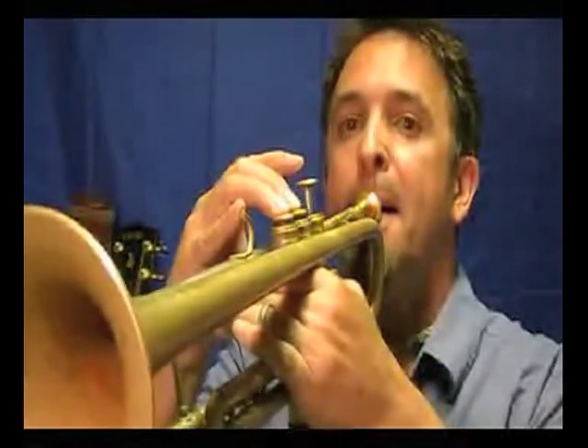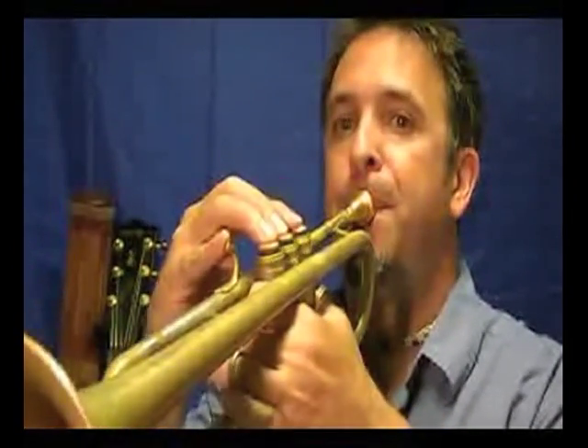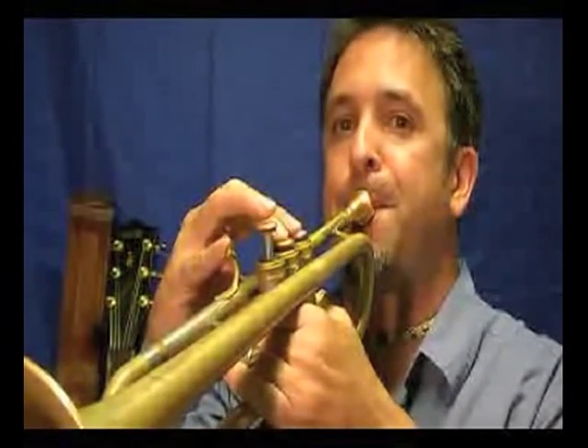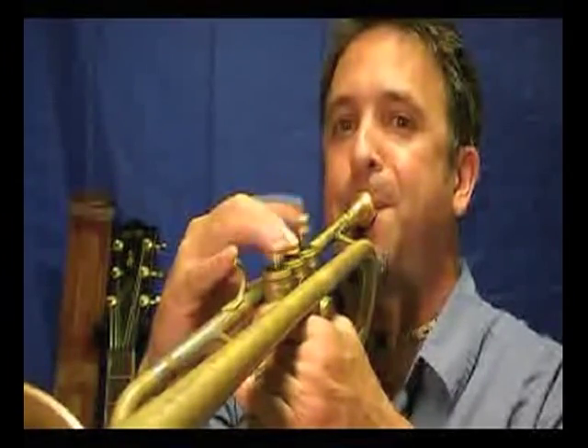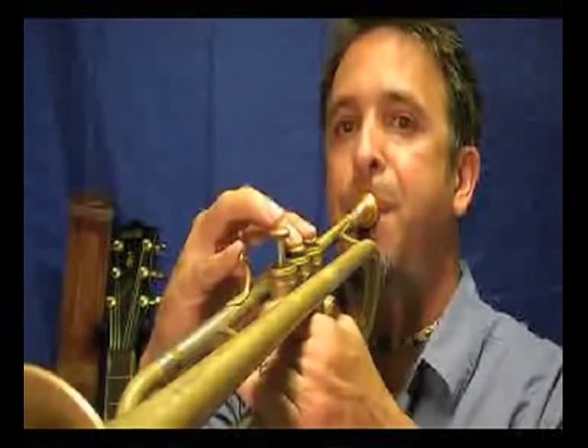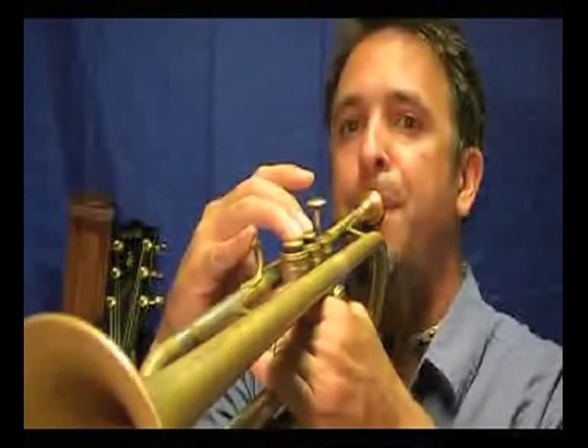Last but not least is G sharp Locrian, starting on the seventh degree — G sharp. If this goes too high for you, just take it down an octave. I'll do both octaves just for fun, starting low. Locrian is associated with the seventh degree of the major scale.